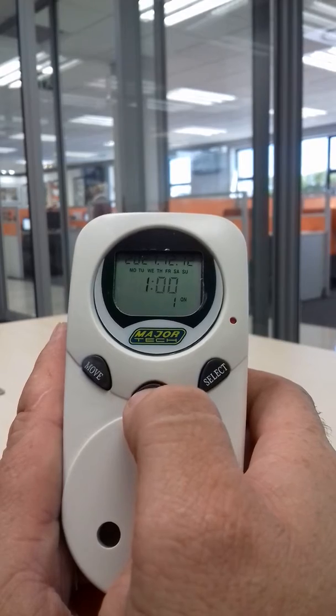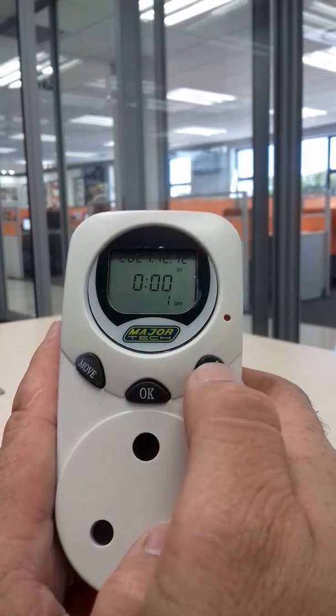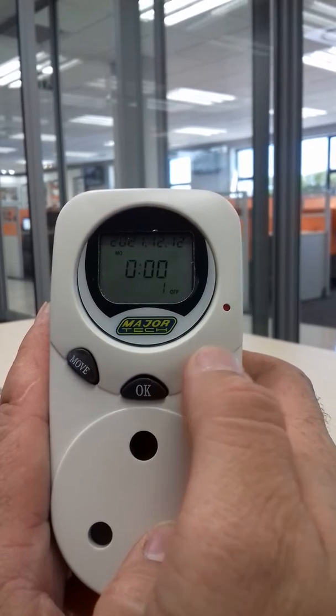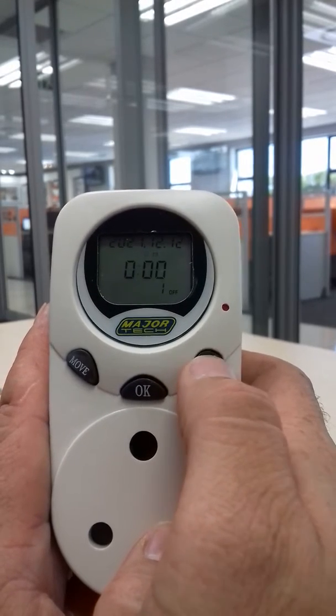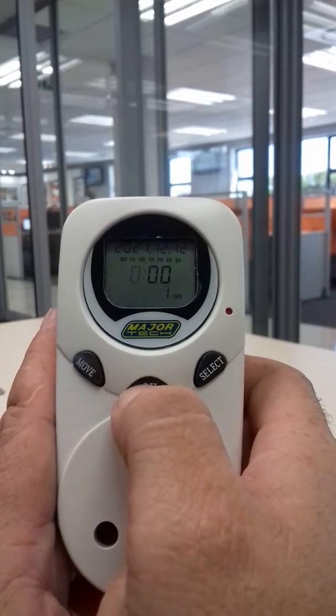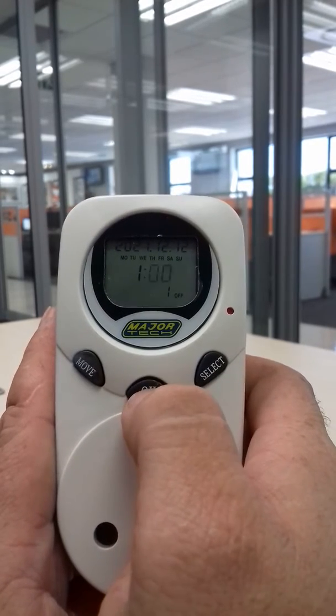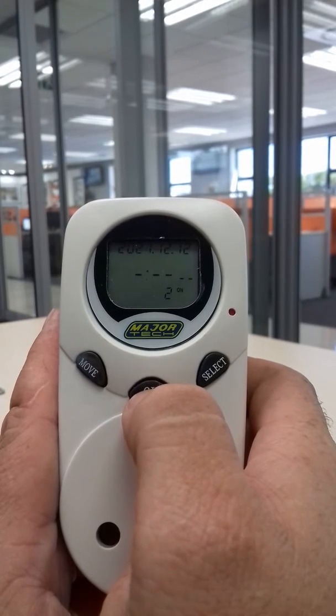Press ok — the hours come on. So let's say we want it to come on at one o'clock, Monday to Sunday. Press ok, then it goes to the off position. Press select again.